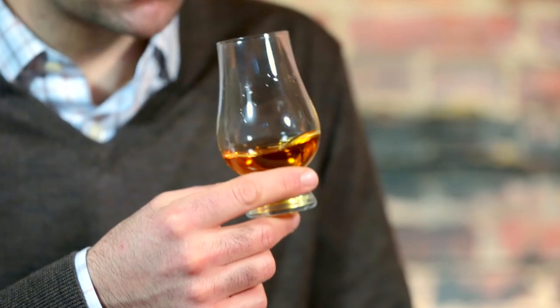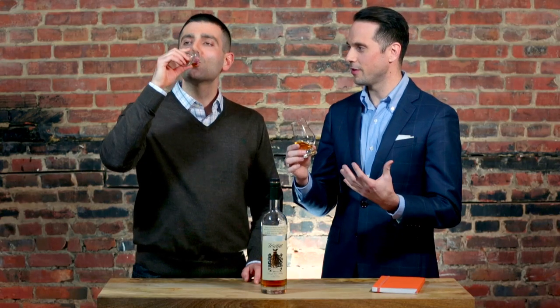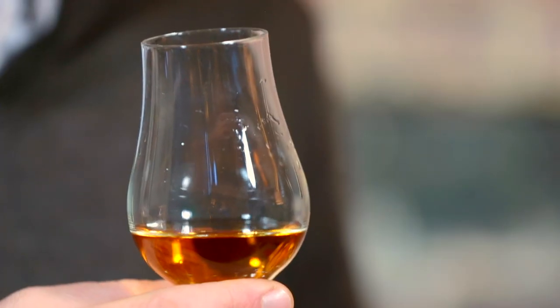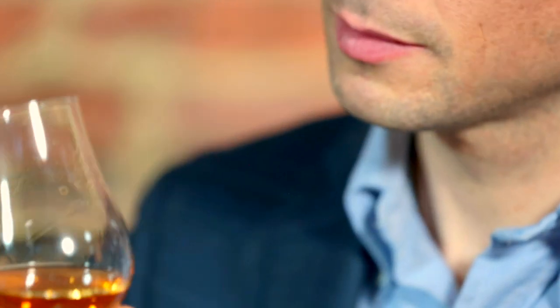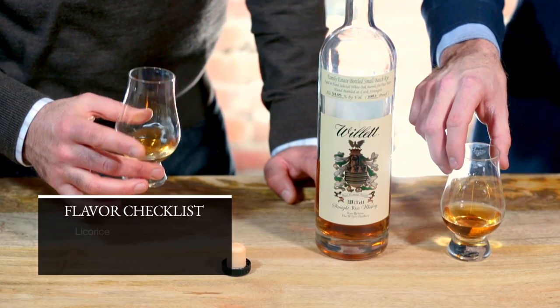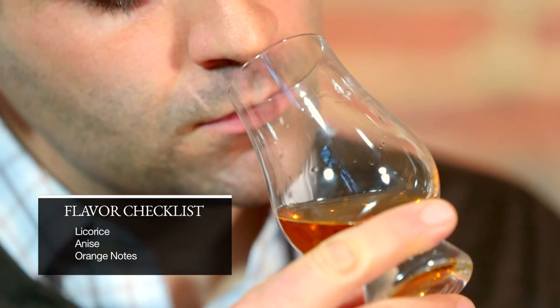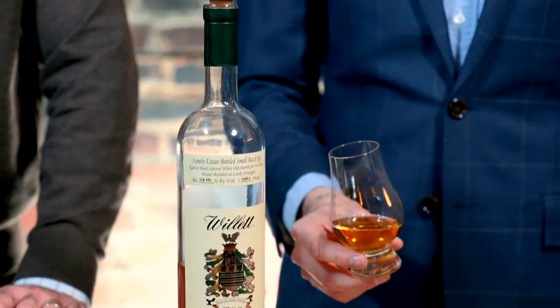I've always had a little bit of trouble kind of pinpointing exactly what it is that I taste in this whisky, but I know that you have something very specific that you get from it. Yes, this whisky definitely has some orange notes to it. Licorice and anise is what I really get from this — and not a Twizzler licorice flavor, but maybe if you went into an old-timey Italian store and got a really good Italian licorice. I just get that flavor profile from it along with some orange.